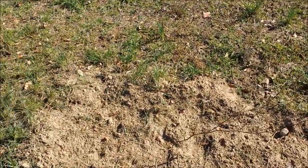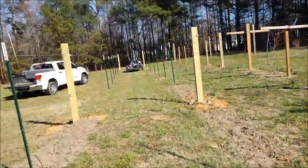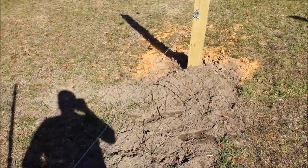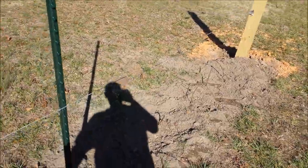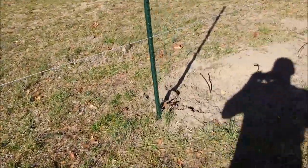Another Ison muscadine. These are Natchez thornless blackberries. They just look like sticks right now, but hopefully they'll be good and not too hard to take care of. There's plenty of space between the raspberries and blackberries to plant more in the future.